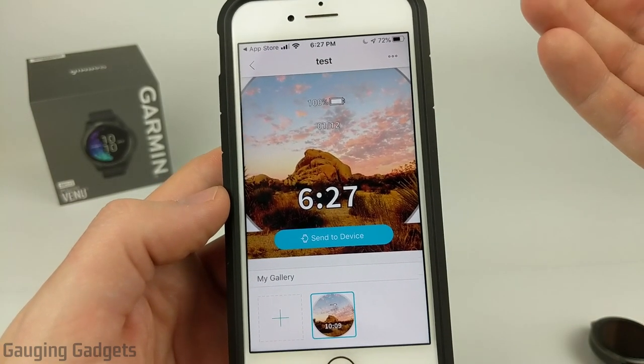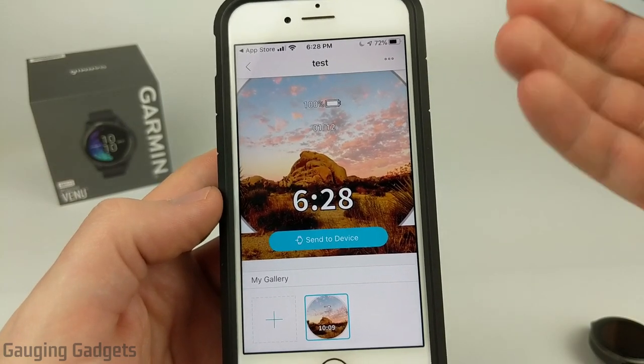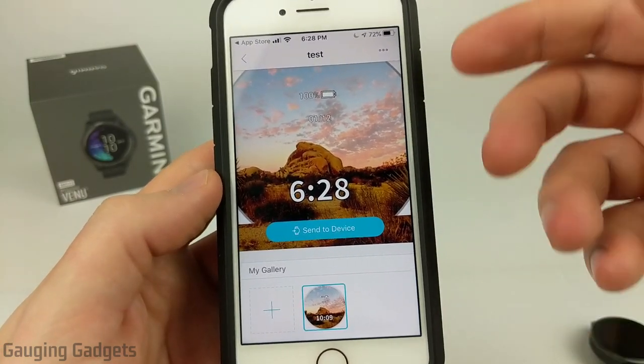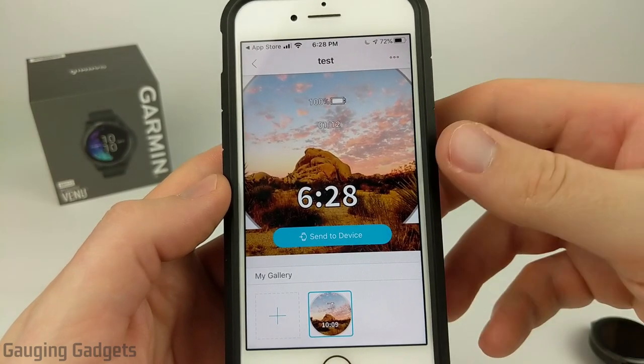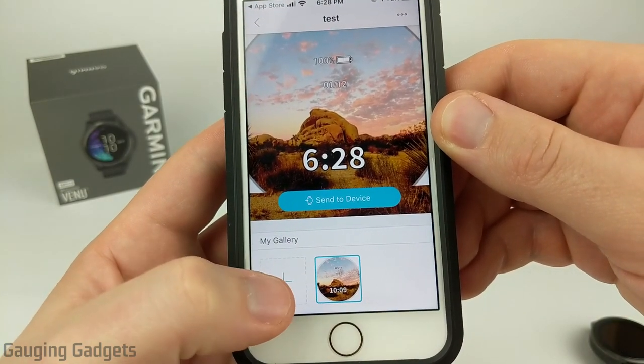This does work on most of the watches that Garmin has, but the display resolution on other Garmin watches is so low that it really doesn't look that great. So the first thing we need to do to create our watch face is simply select the little plus symbol down here under My Gallery.